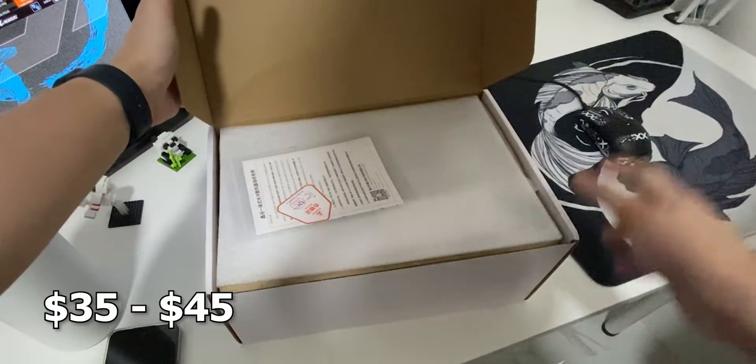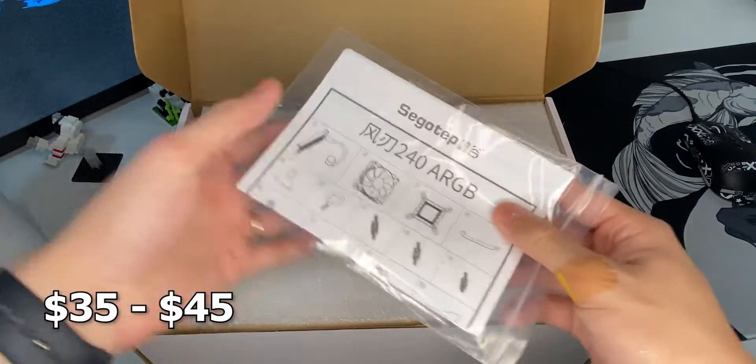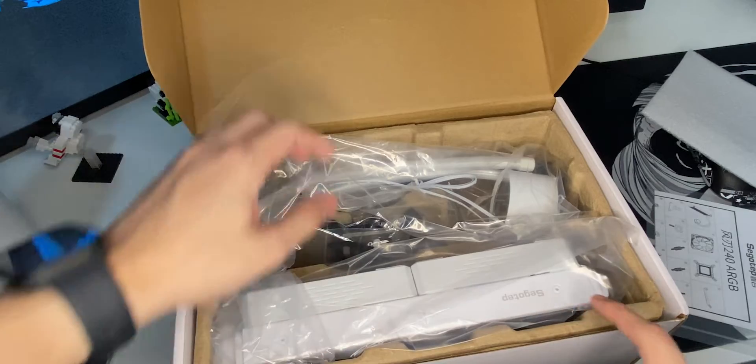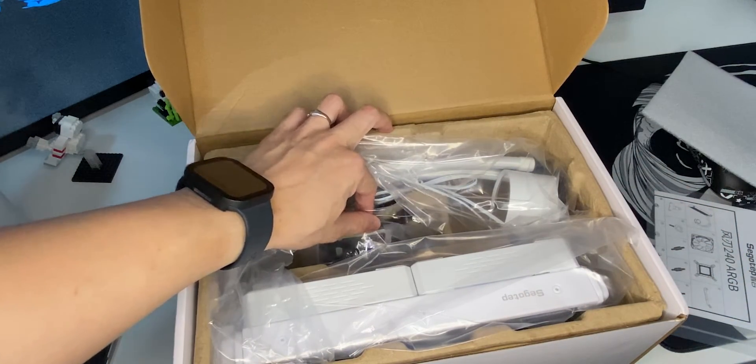By the way, this one costs around 45 USD, but I got it for around 35 USD. Of course, inside the box would be the manual and the product itself. It has the rad, it has the fans pre-installed, the pump, and of course the brackets for AMD and Intel, and thermal paste.